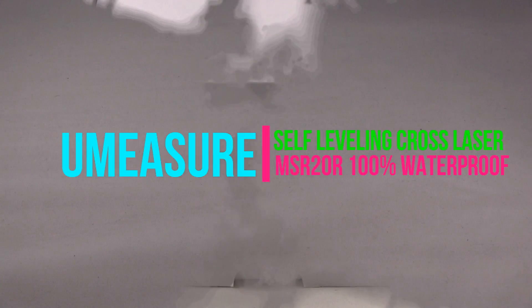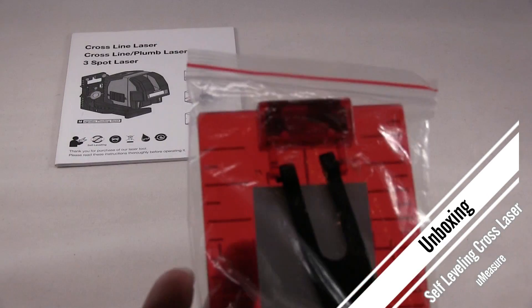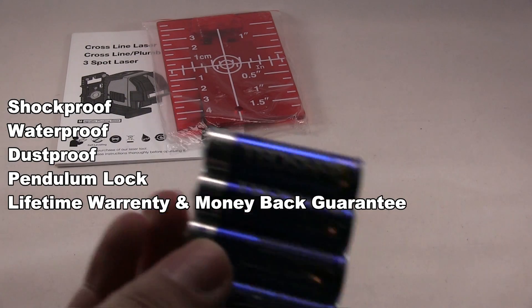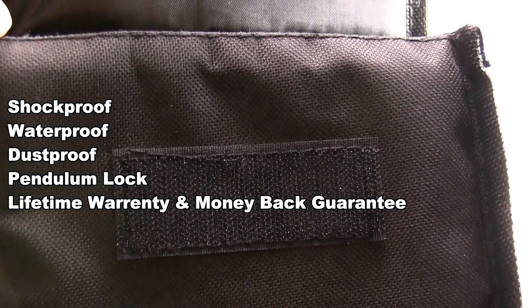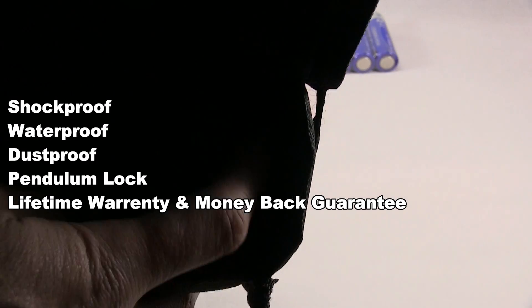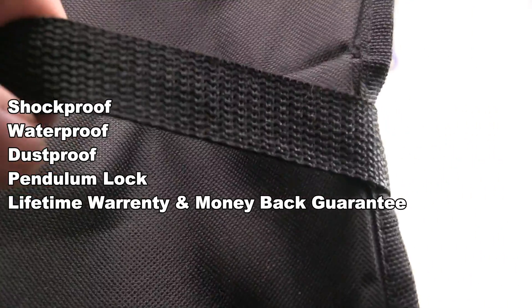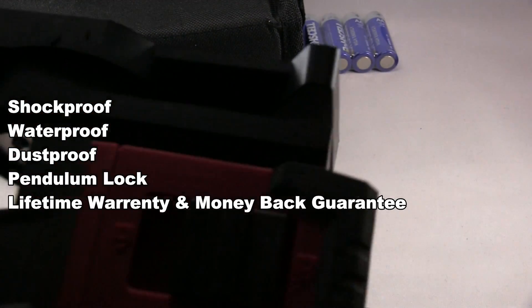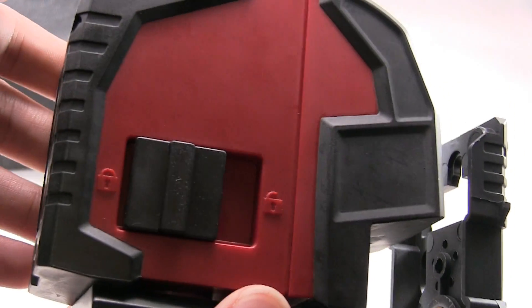We're going to look at the self-leveling crossline laser level. First thing you get is the user menu. You get four AA batteries and a bag to store the items. There's a little compartment for the battery here. The self-leveling crossline laser level has a lock mechanism.